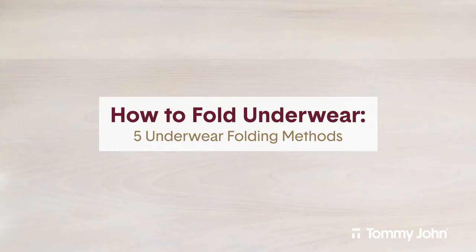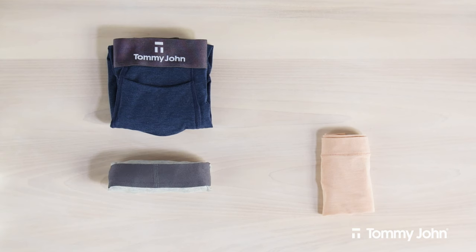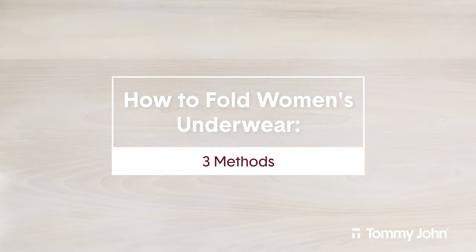If you've ever wondered about the best techniques for folding underwear, you're in luck! Today we'll be showing you five ways to fold underwear. First, we'll demonstrate how to fold women's underwear three ways.